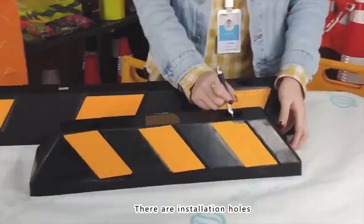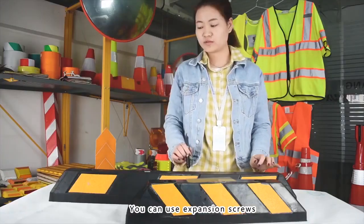And as you can see, there are installation holes. You can use special screws to fix it on the ground.